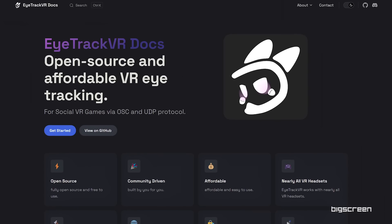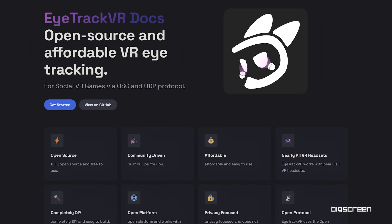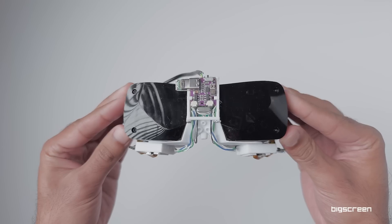Some members of our community are part of a group called EyeTrack VR. They've been building open source eye tracking modules for a bunch of VR headsets that don't have eye tracking built in natively — for example, the Index, and now the BigScreen Beyond as well.